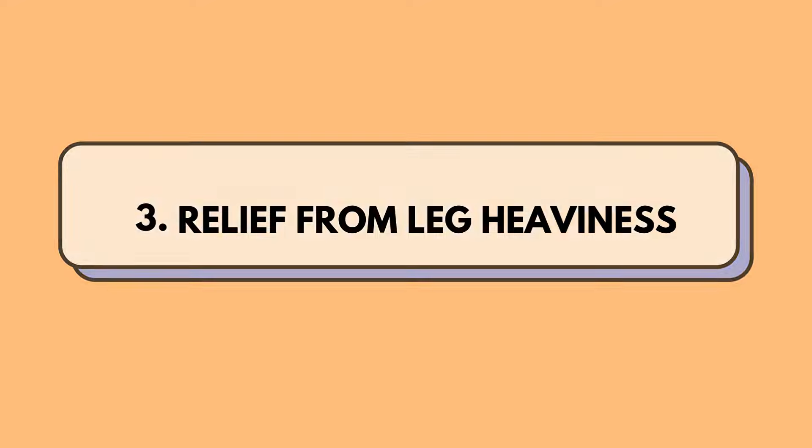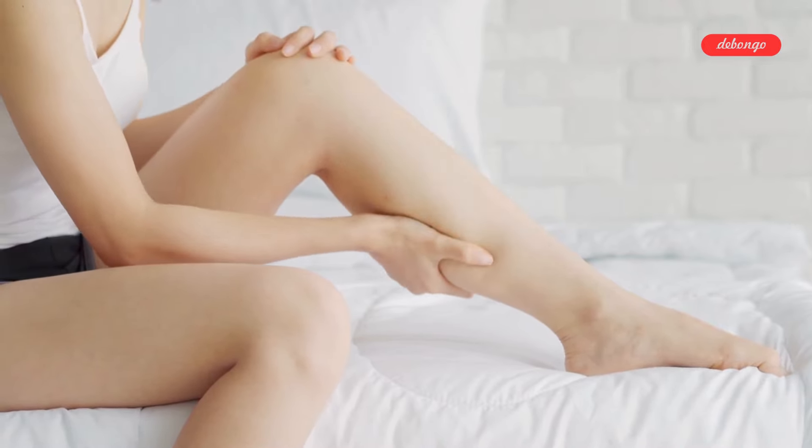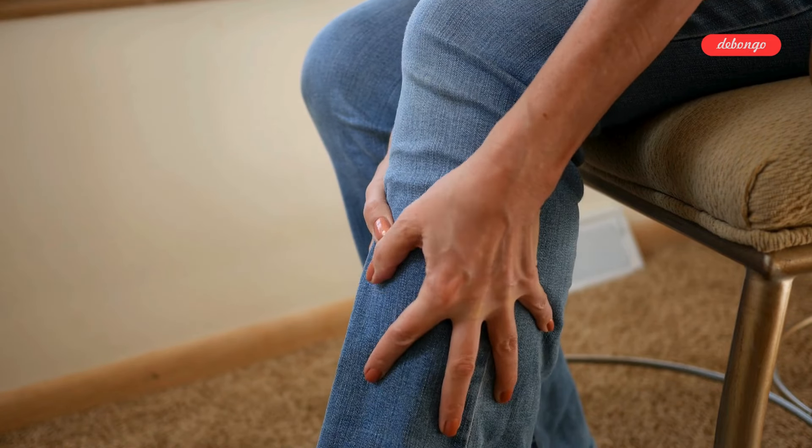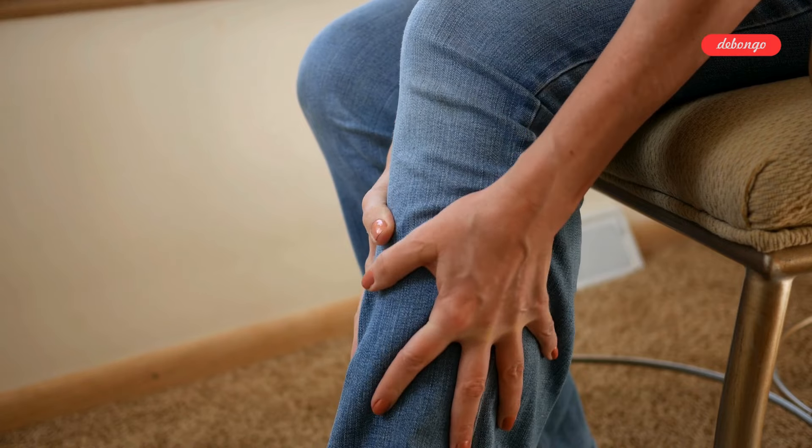Relief from leg heaviness: for those who spend hours standing, this exercise is a godsend. Elevating your legs can alleviate tension and swelling, giving your hard-working limbs the TLC they deserve.